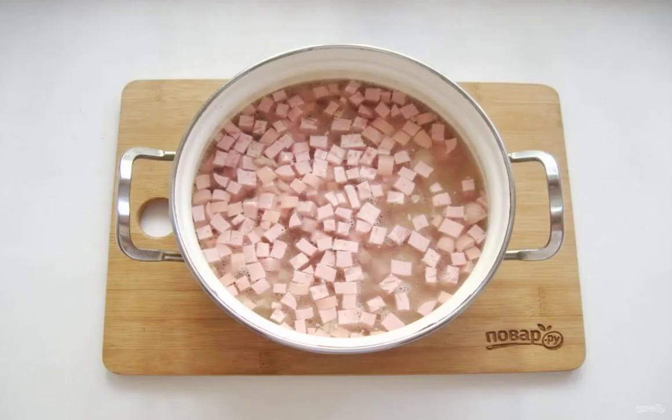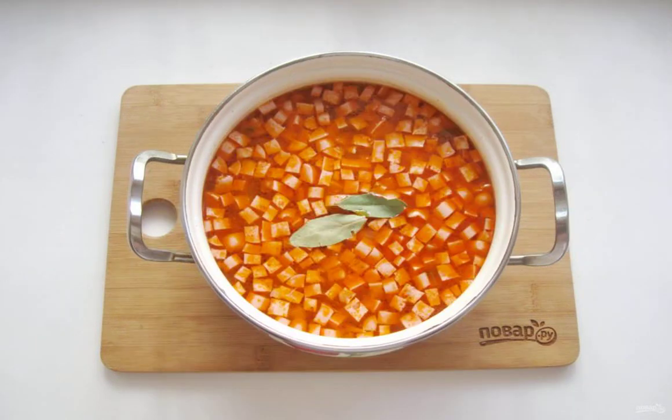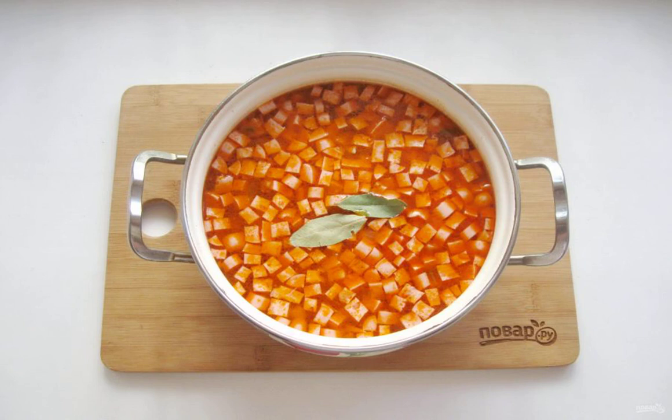Put the chopped meat products in a saucepan with chicken broth. Add the onion, cucumbers and tomato paste. Add salt and pepper to taste. Add bay leaf. Cook the hodgepodge for 10 to 15 minutes and turn it off.